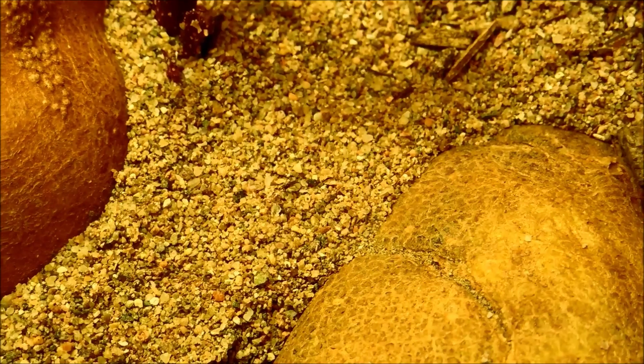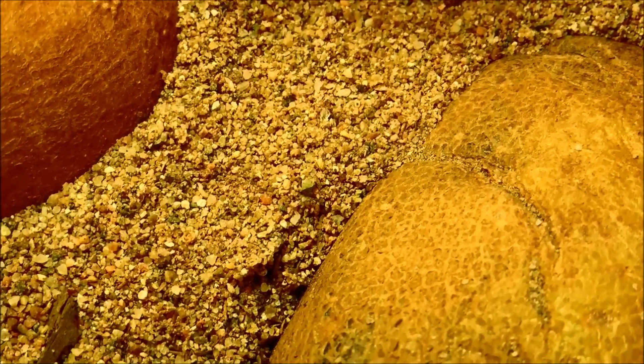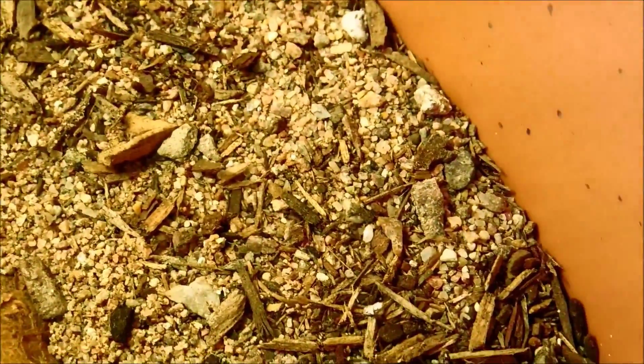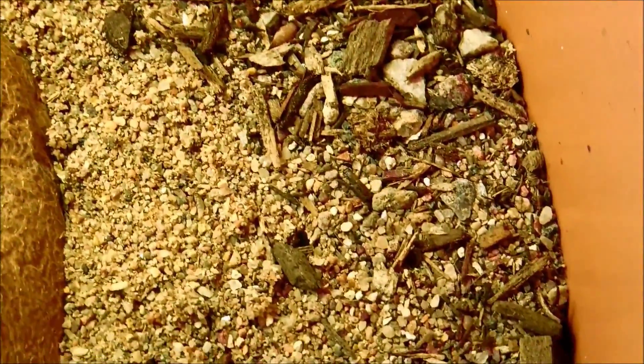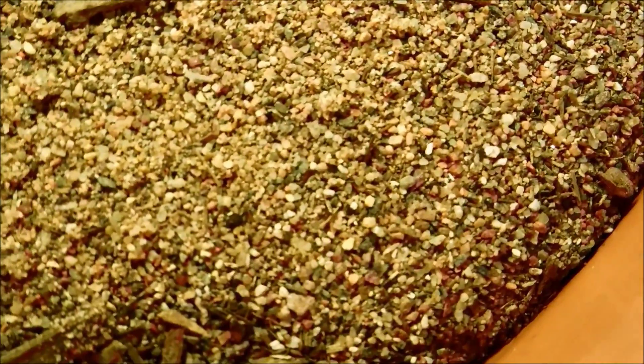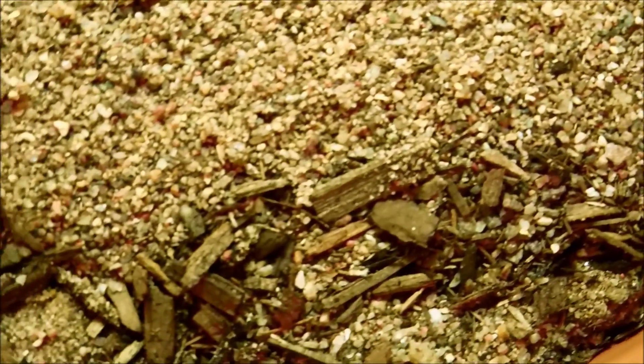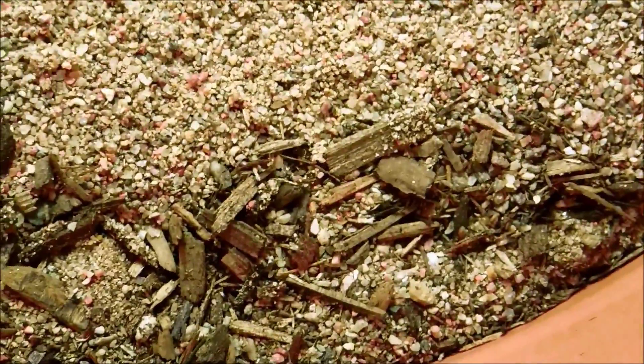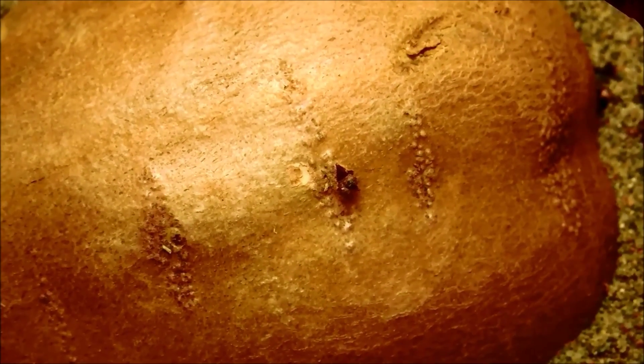I'm still seeing this problem of having a lot of fungus gnats running around. Here's one just resting on the side of the pot, and here's another one running around, probably trying to look for a place to lay its eggs. I don't think I have a very good seal here — maybe I've disturbed the pot too much, or I probably just didn't put enough sand. What I'm going to do later today is basically filter out all these particles, and in fact I think I'll put a little bit more dirt because I think I just have too much of the surface of these potatoes exposed.